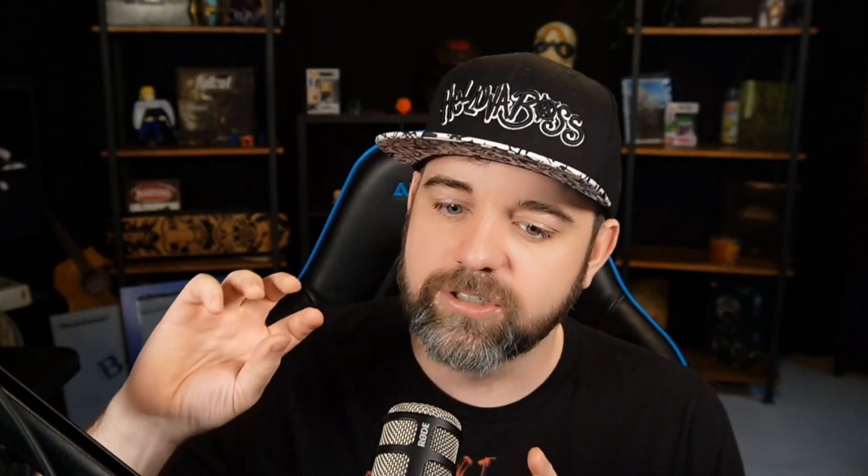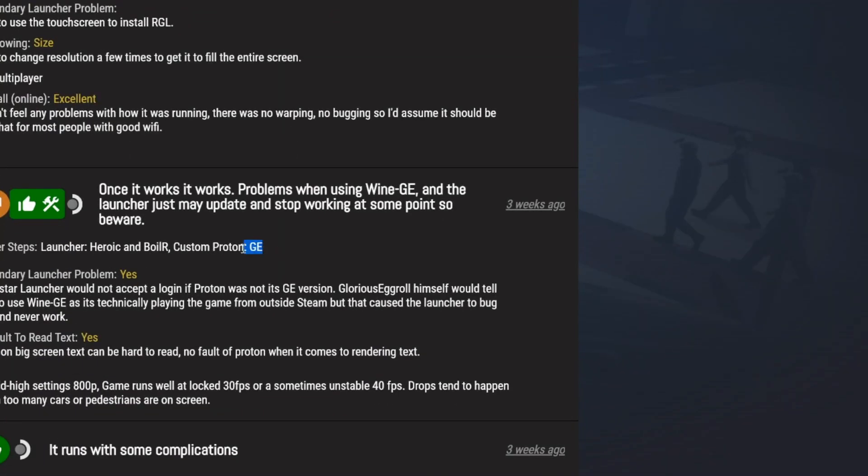And to give it a little extra, it'll tell you which Proton version to use, which is very important. That goes a little deeper than what these tips are about, but just know that if you dive down that hole, you're going to have a fun old time — and most likely you're going to be able to get most of the games you want playing.